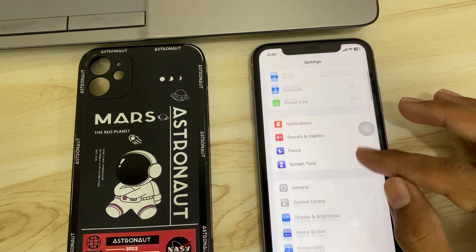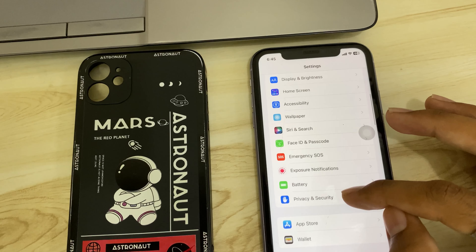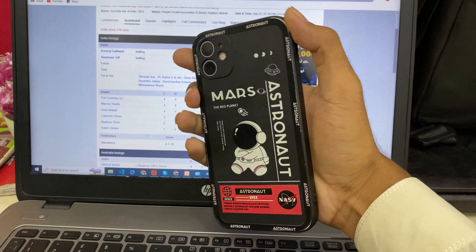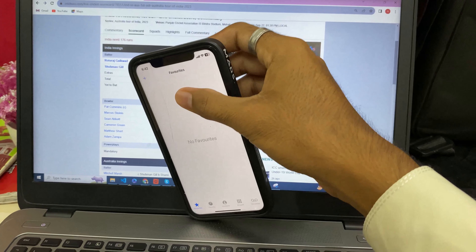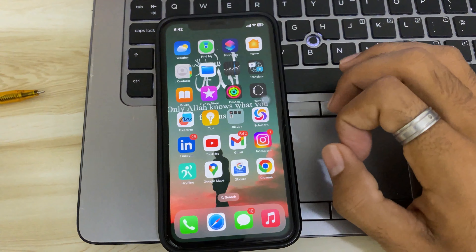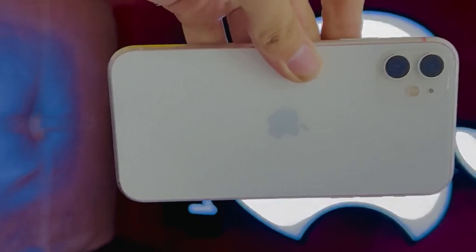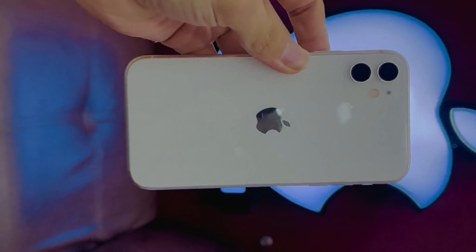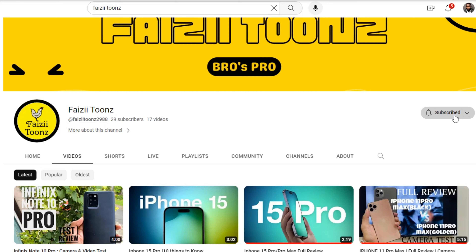If you want a phone in this range and prefer iOS, this is a solid contact. If you prefer Android, you could go for a Google Pixel. But the iPhone 11 is a good option overall. Like, subscribe, and share the channel. Allah Hafiz.